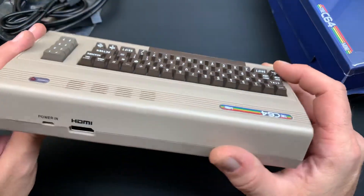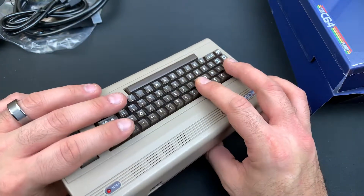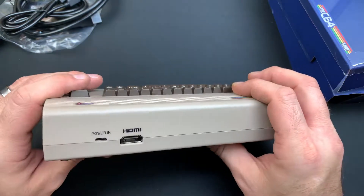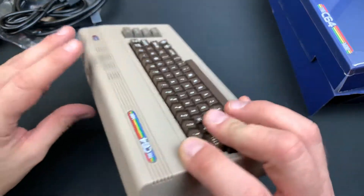I'd compare this probably to the SNES or the Nintendo Classic Edition in terms of build quality. The PlayStation Classic would probably go below like an AtGames release — I would say an AtGames Sega Genesis Classic Edition. If I was to compare that, this would go above those. Absolutely.